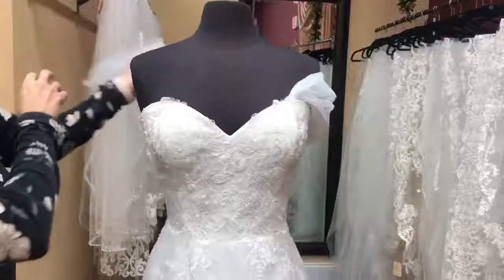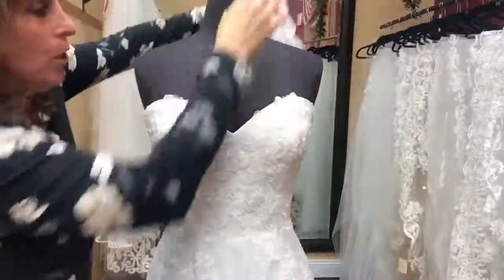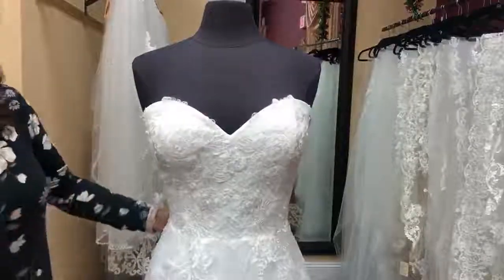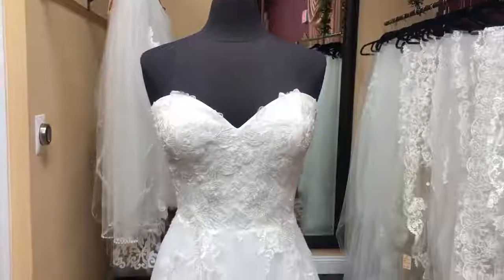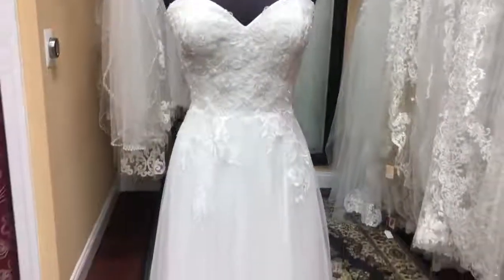Detachable, where you just have your strapless sweetheart dress, which again with the fitted bodice is just a beautiful dress worn in many ways.